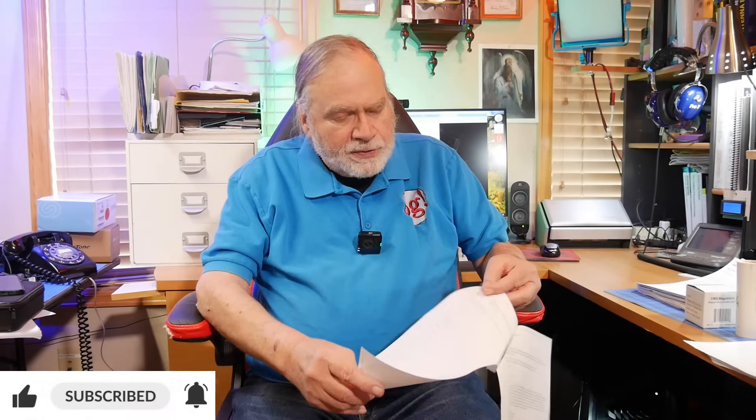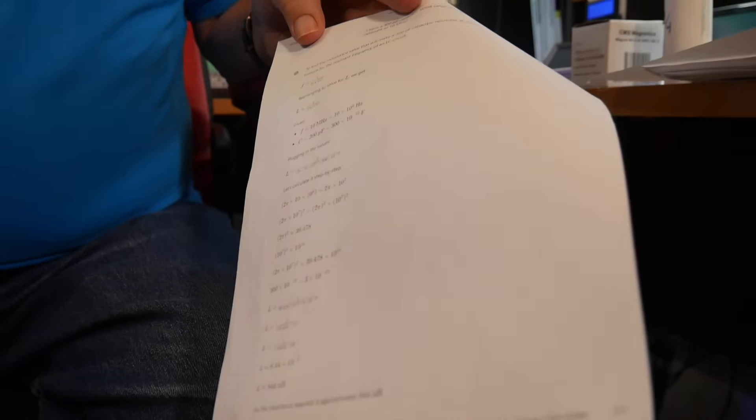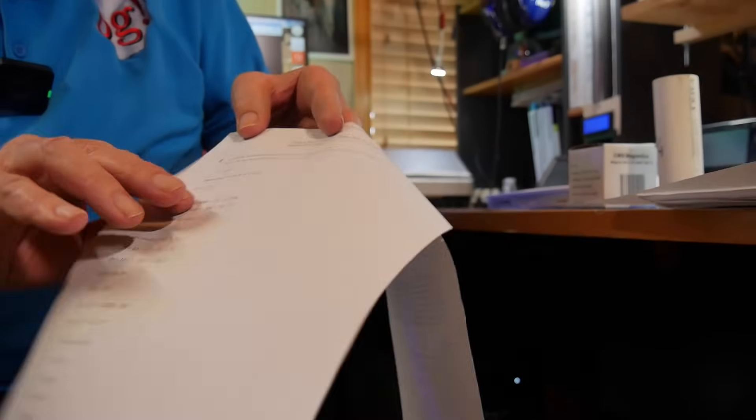He invited me to try it, so I did — I sent him a question back in July. I said: I have a 300 picofarad capacitor. What value of inductance will make it resonate at 10 megahertz? And it shows all its work. It comes up with the right formulas, shows all the work all the way down, and comes up with the answer. So if it's gone astray somewhere, you can see where it is.